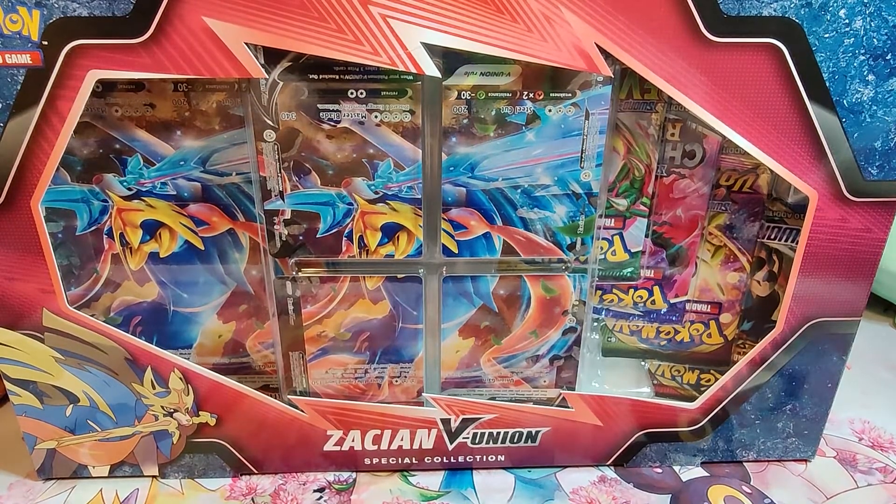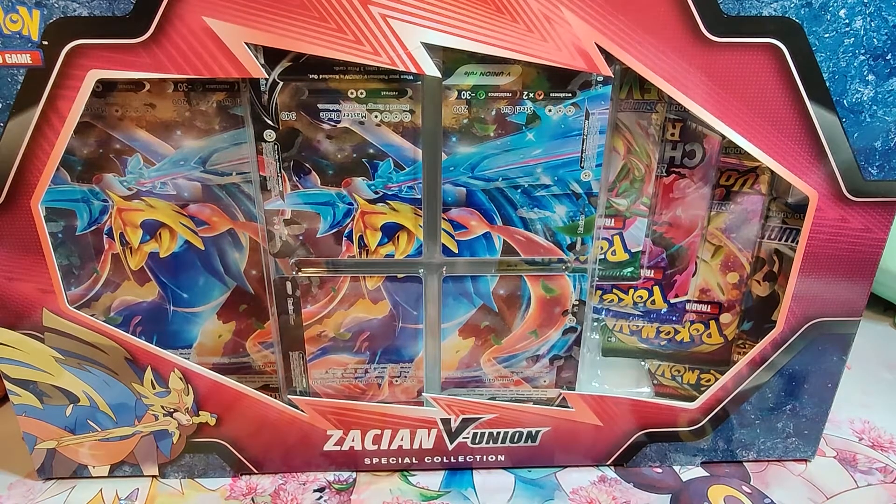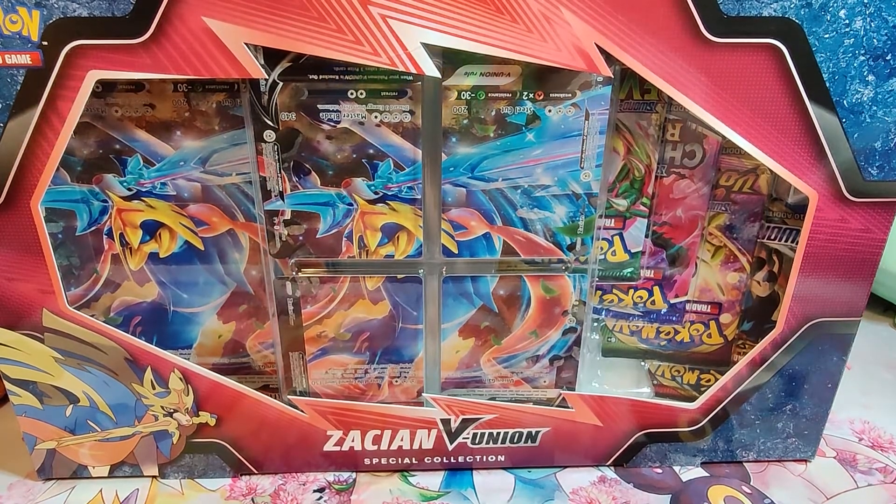Just like the Mewtwo V Union box, there is a set of four cards that make one Zacian V Union card that you can use during your Pokemon game. They are promo cards, and the box also comes with Professor Burnett, like the Mewtwo V Union box did. It should come with the same exact packs that came in the past box we just opened. So we're going to go ahead and open it up.